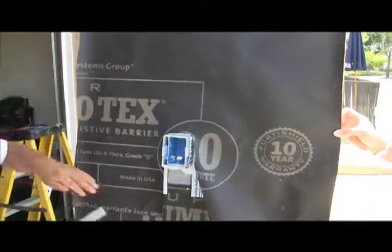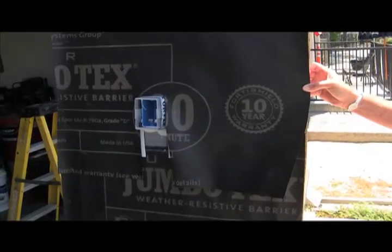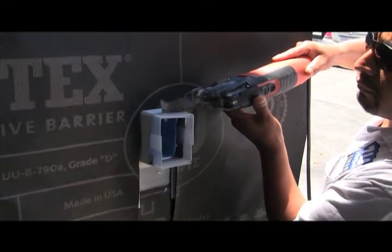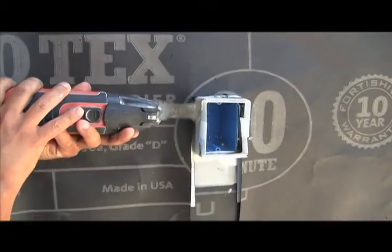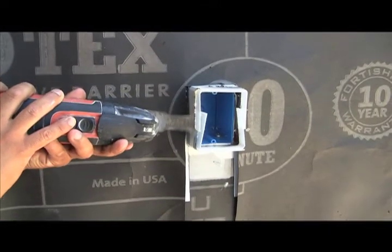Now it's time to lower the building paper into place and staple it, and your condition should look like this. The lightning flash corners are two and a half inches wide, which means they'll be wider than your exterior cladding. After your cladding is in place you'll want to trim the lightning flash corners. We're doing it here before any cladding is in place just to show you how easy it is.